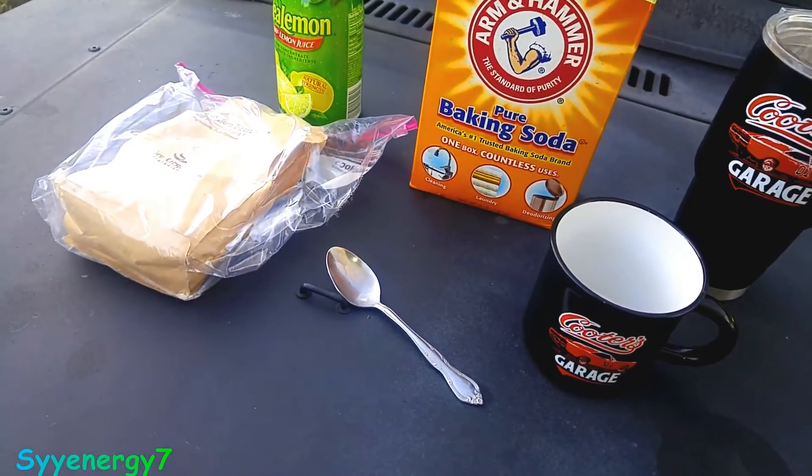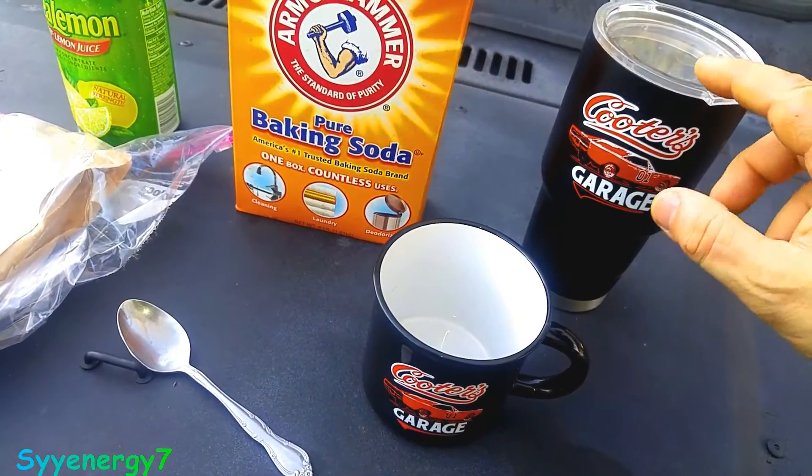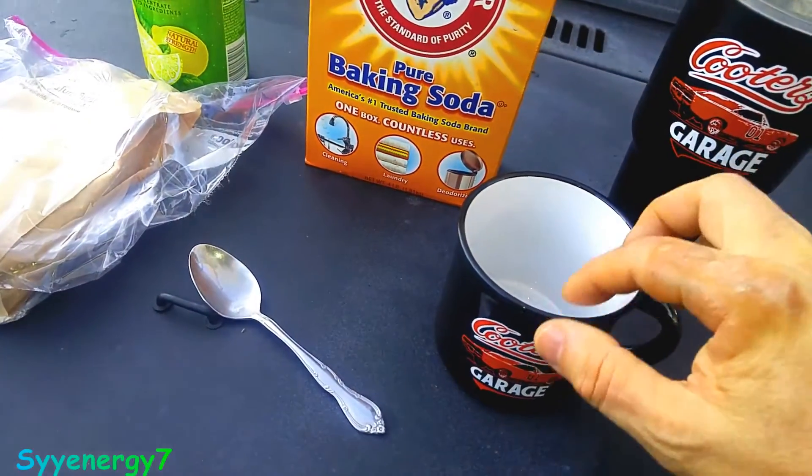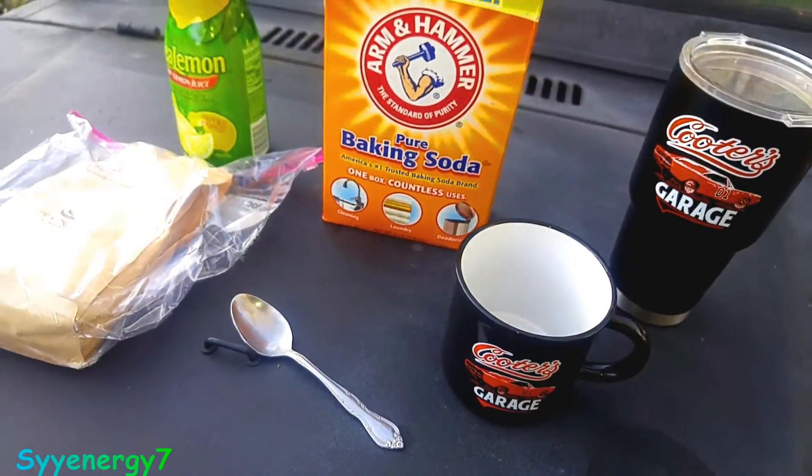Beware that when you put it in the glass, it's going to go pshhh. Most of the time I get it where it doesn't go over the top, but I always have another container ready. It doesn't go all over the place.